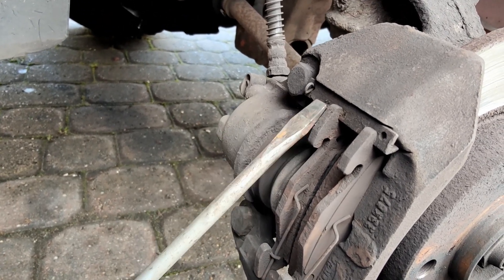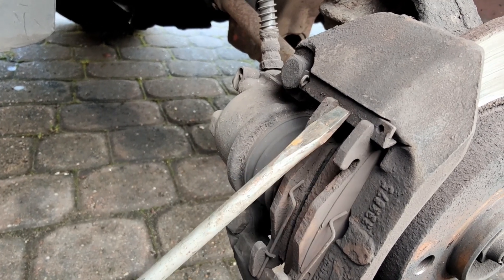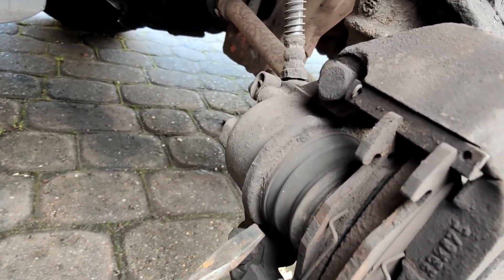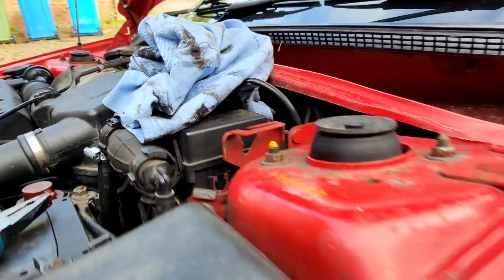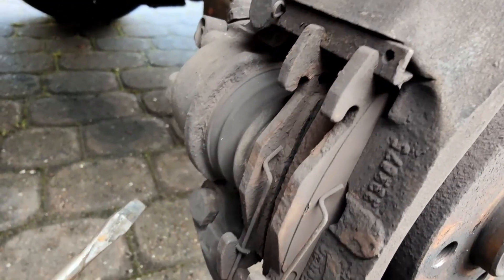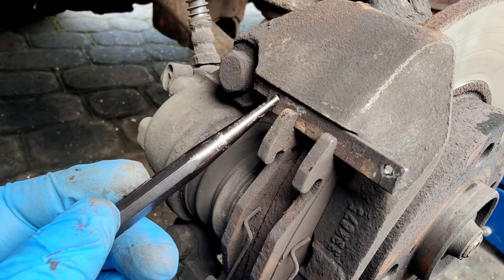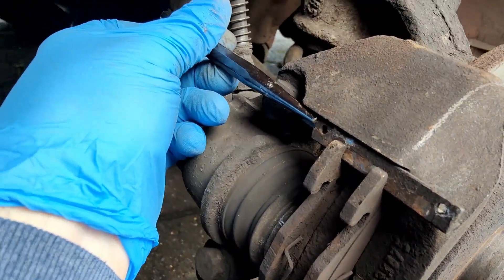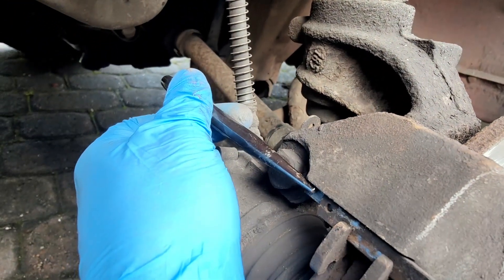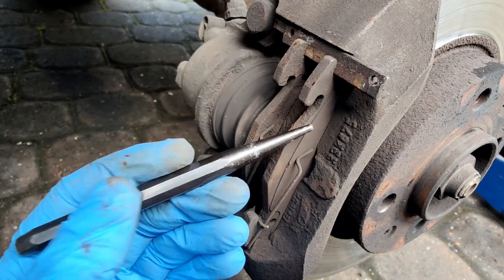We're going to remove this, and then we should be able to slide out this retainer, and then the brake pads should come out. At the same time, I'm going to try and push that piston back in there. I took that pin out this side, and I'm just tapping this retainer out from that side with the side of the hammer, until it's all the way out. And then we can access these pads.